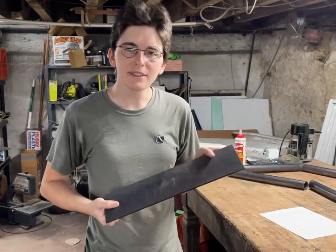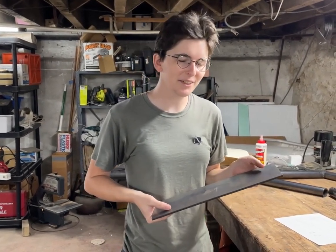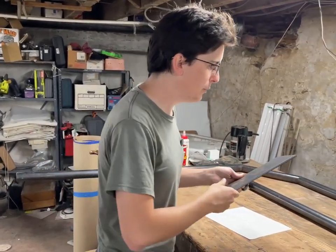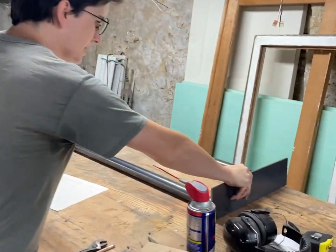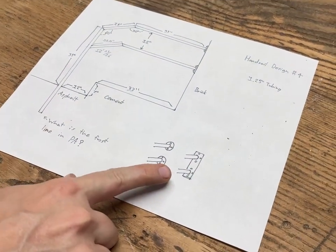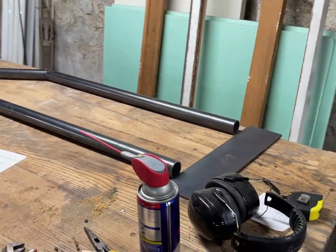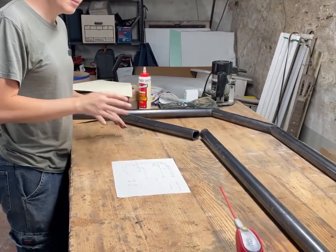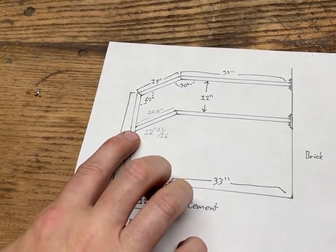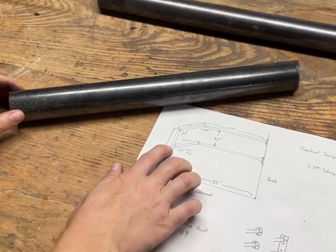I ordered this piece of steel — somebody online on eBay sells them for like 20 bucks, custom cut. Normally I would just take a day to hack it myself, but for this it's perfect for the wall plate. I might alter the design a little bit. I also did the measurements in Blender, the CAD and 3D modeling software that I use. From this tip to this tip it's going to be 12.86 inches.